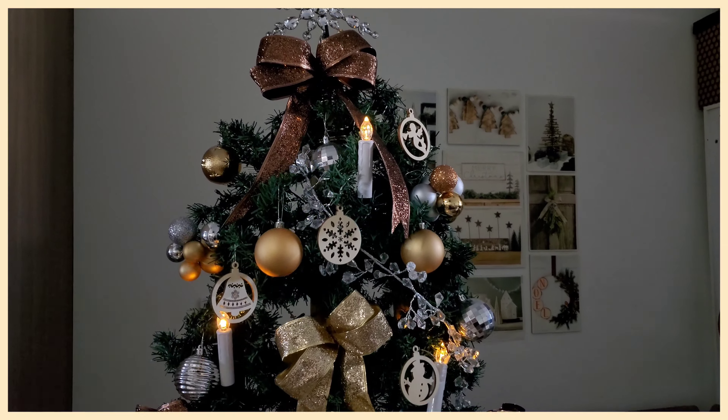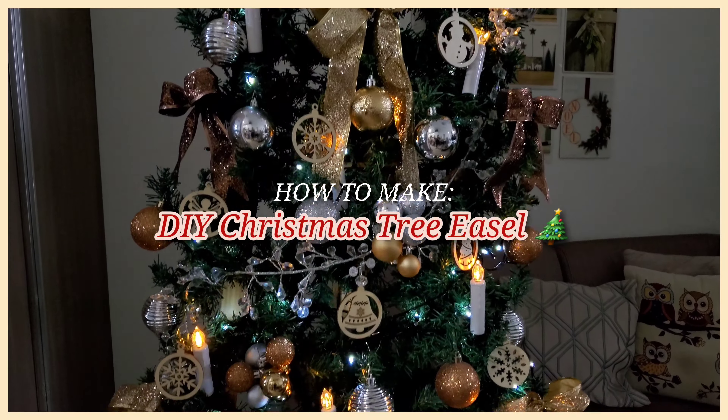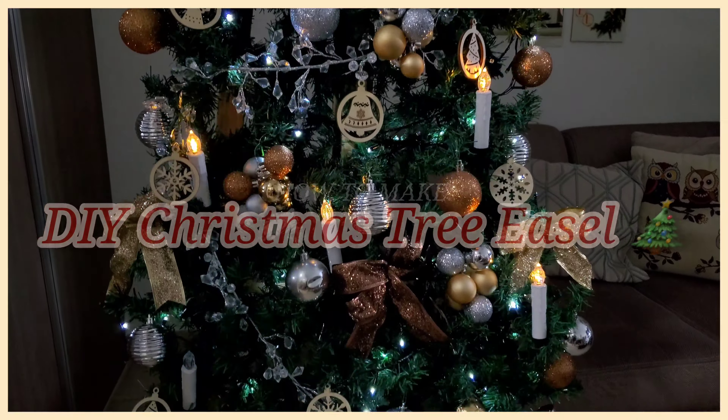For the past two years, we have been doing this very simple, iconic, and space-saving Christmas tree easel. So here is our step-by-step process.